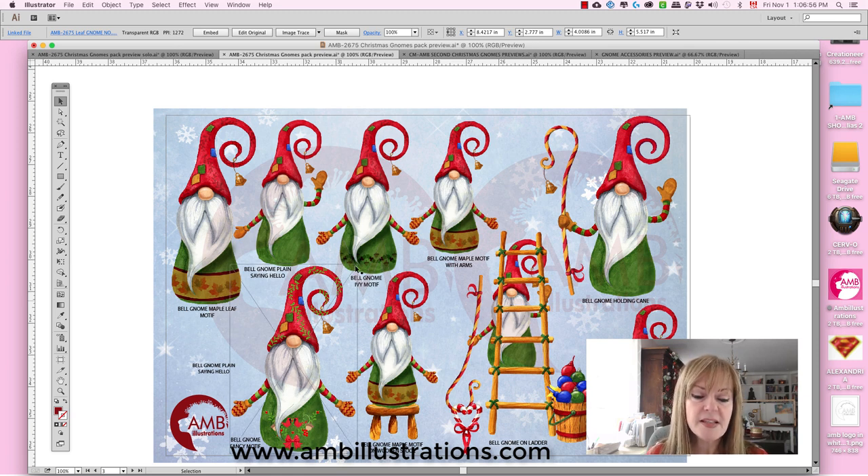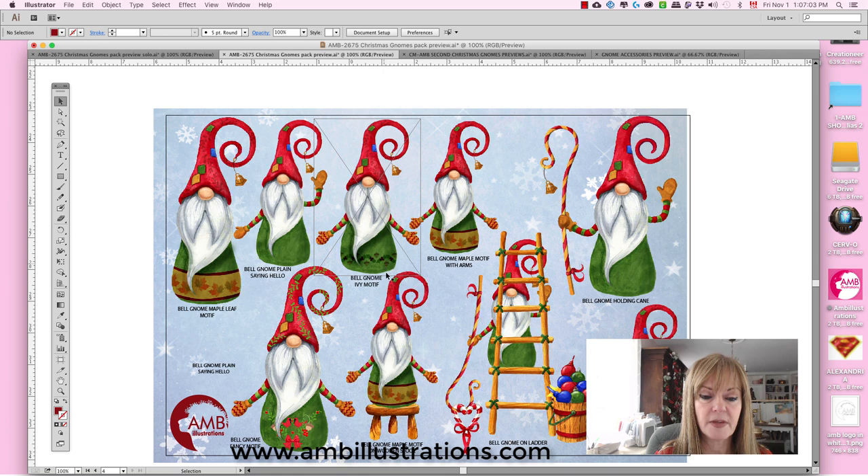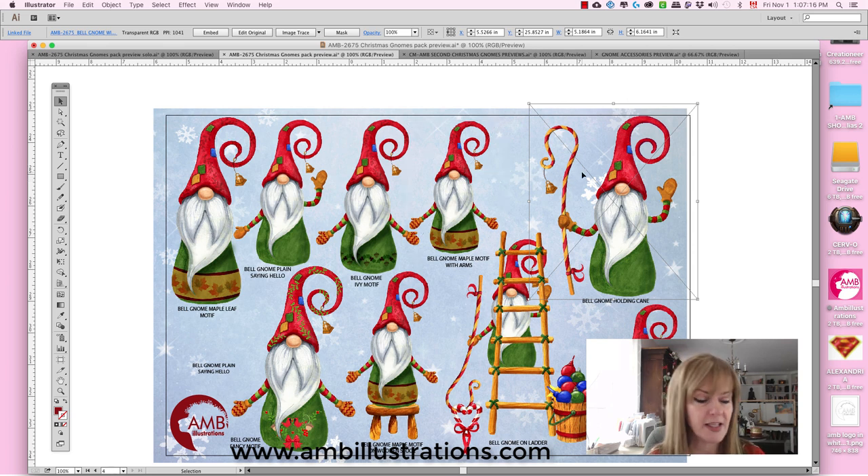Also in this pack I have what I call my bell gnome — without arms, with arms, and with a mistletoe. Let me take off my watermarks. The mistletoe motif and the other ones have maple motifs — we're in Canada after all, lots of maple trees. This one's holding the cane, but I've taken the bell that was on his hat and put it on the cane. I thought it would be cute — like him walking around and you could almost hear the tinkling of the bell.